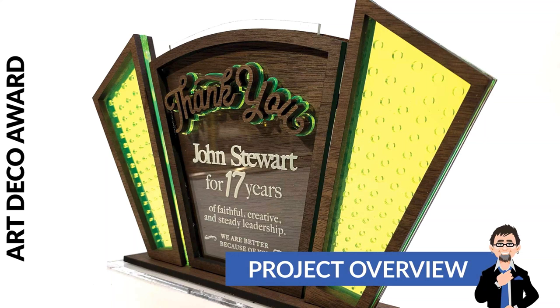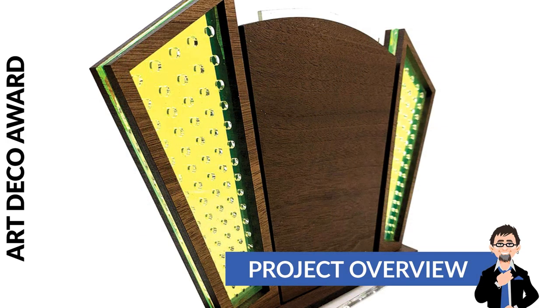As many of you know, I love making awards. And if you own a laser, awards are one of the easiest things to make because people always want them. They want something unique. And this particular project we're going over today is going to be one of those things that I think are going to allow you to make something that stands out from the rest.